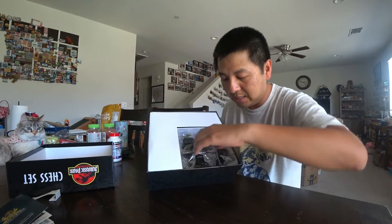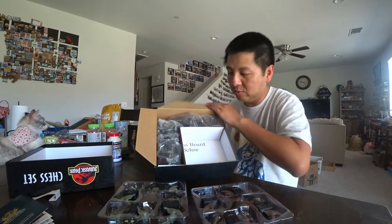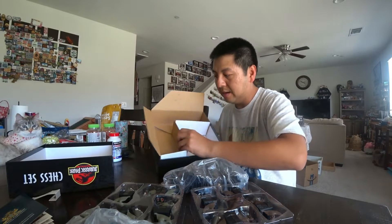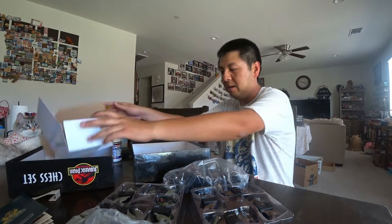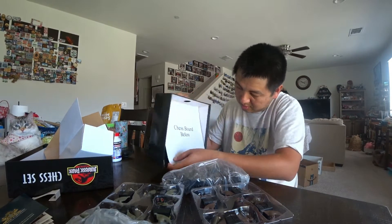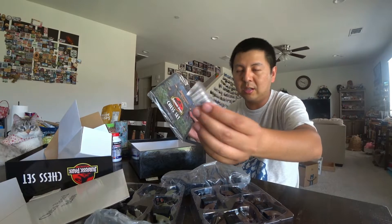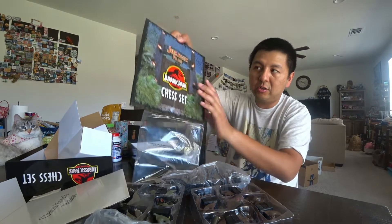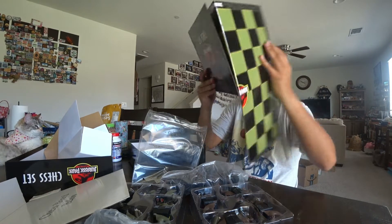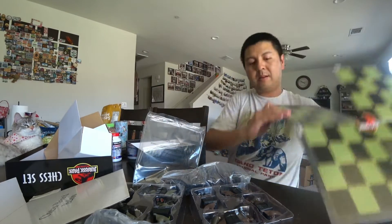So here in the box are the pieces — they come from like layers. On the side, more pieces in plastic bags. Taking out this layer, there's the chess board below. There's another layer — here's the chess board. There's some silicone jaws to keep it dry. Jurassic Park Collection. And it's cardboard.